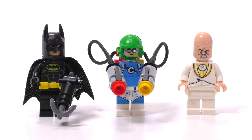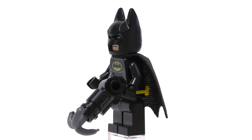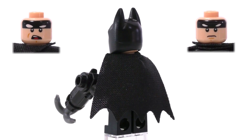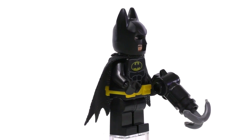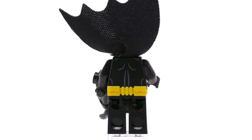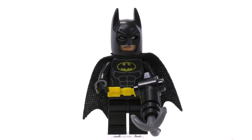Before we get into the actual Mech, let's start with the minifigures, starting with Batman. This guy doesn't get anything we haven't seen before — the face expressions are the same as at least one previous set. He comes with his cape, the belt that was introduced in the Lego Batman movie line, and his weapon of choice for this set is a grappling hook gun.